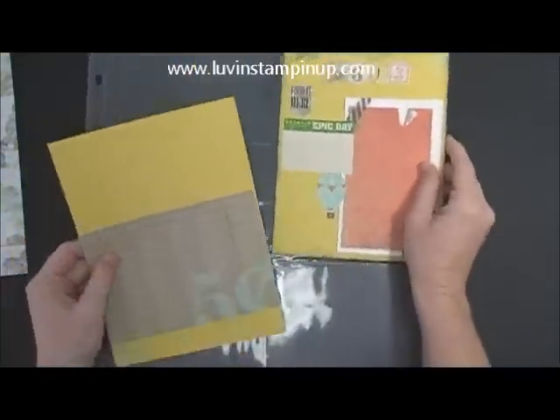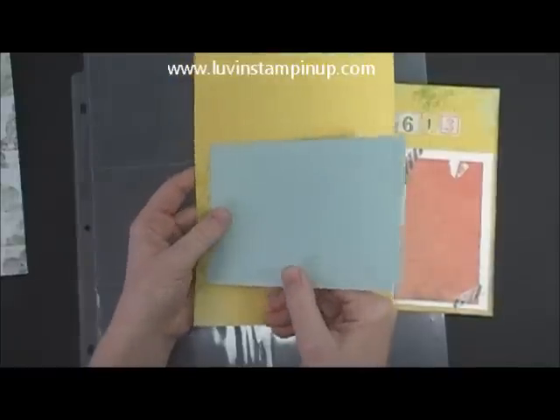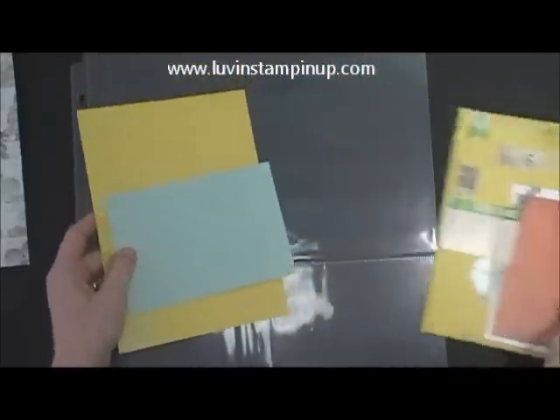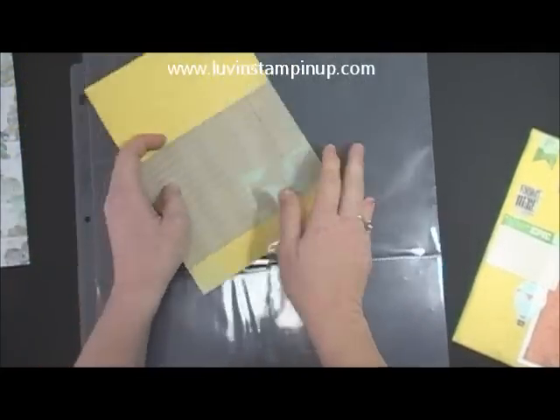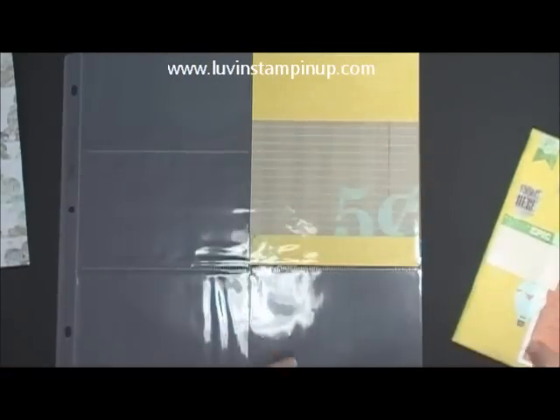So I'm going to set these aside. I wanted to show you on this one — instead of using this side of the paper, which has the little words all over it for a pocket, you could flip it over and use it right here. You could put a photo here or whatever, but it just gives you a different decorative element.